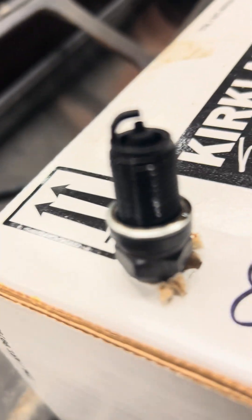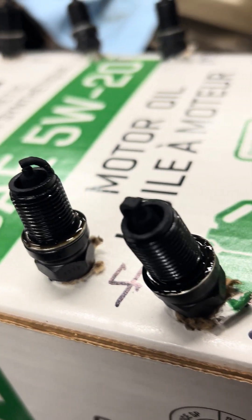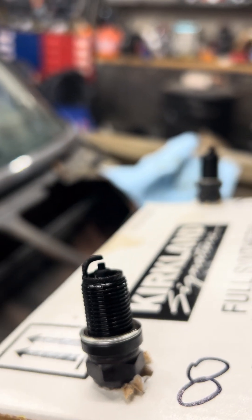Let's go look at these four. These have less than an hour of run time on them, and I believe they're gapped at .035.